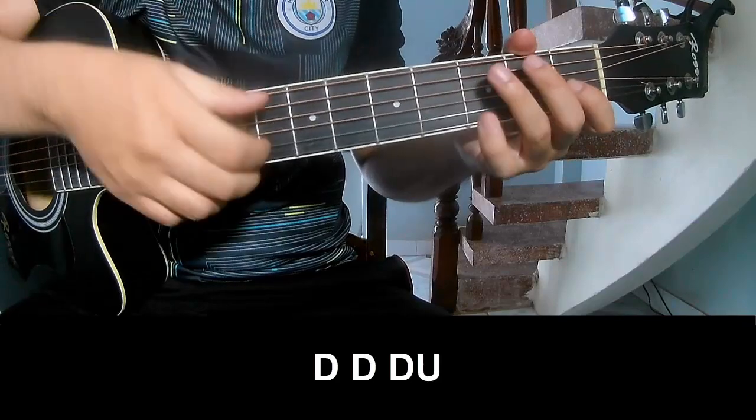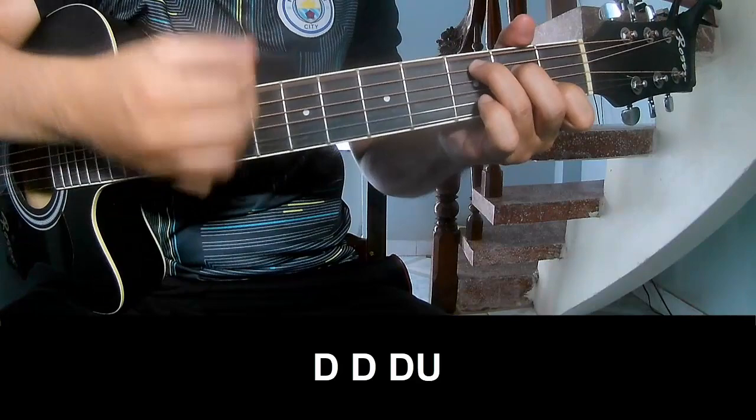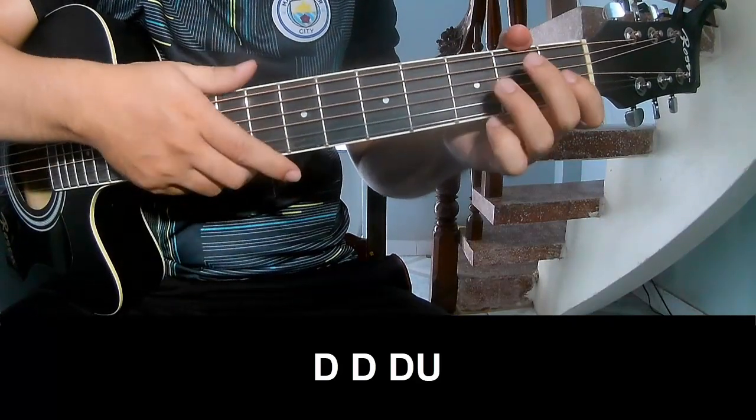The first strumming pattern to play is: T-O-T-O-U-P-U-P-T-O-T-O-T-O-T-O-T-O-T-O, and play long.